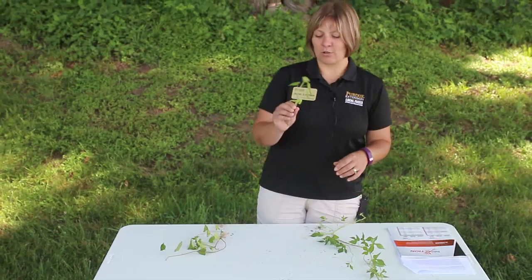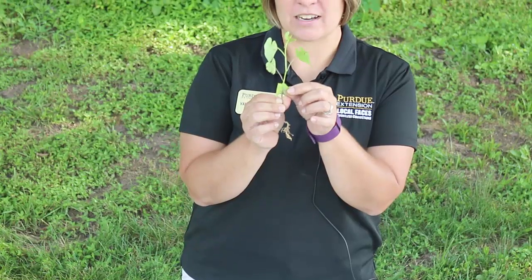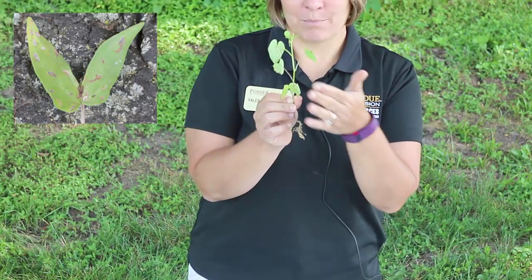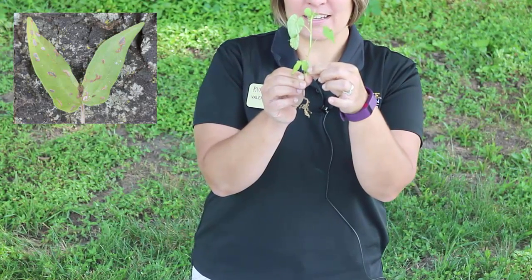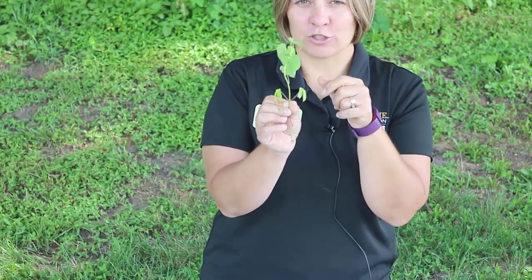Looking at the morning glories, we have many different species in Indiana, so this can make them very hard to tell apart. One key characteristic is to look at the plant's cotyledons, or the first leaves that grow with the plant. Morning glory cotyledons often resemble butterfly wings. Here is an example — this is a pitted morning glory, and you can see it has those butterfly wings. It also has this kind of heart-shaped leaf, and of course it vines and will cover things.